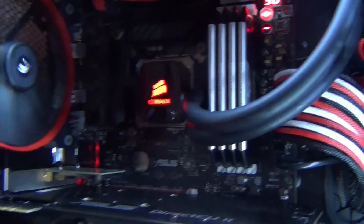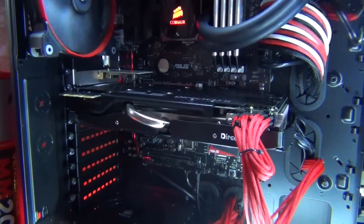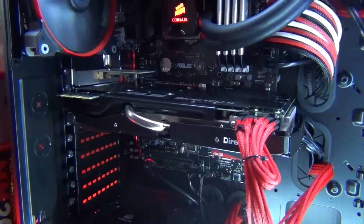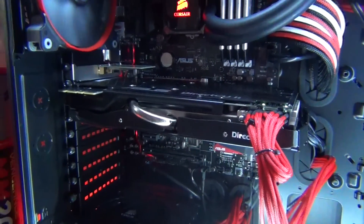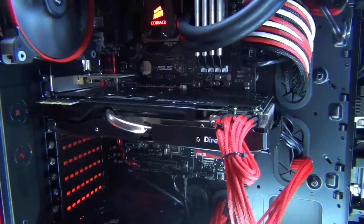Below here, I've got my graphics card. This is pretty new — it's the newest addition to my PC. It's an ASUS DirectCU-2 780 Ti, and it's an awesome card. I think it's one of the fastest 780 Ti's out right now.